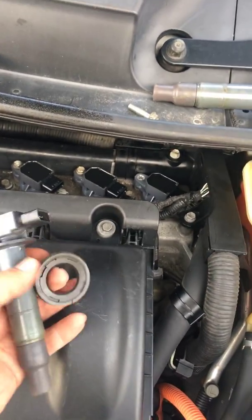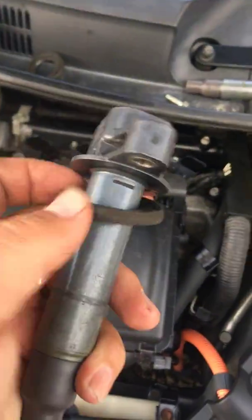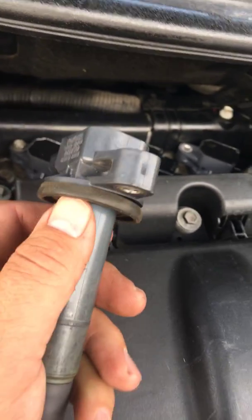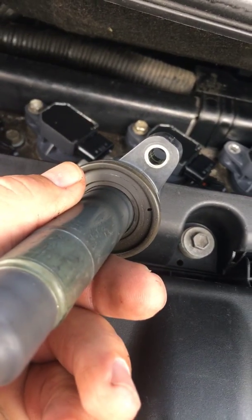There are these little gaskets that go in here. There's a little lip on the valve cover, and you can see there's a little lip on that end. The flat side goes up against the coil pack housing, and the little beveled side faces down towards the engine.